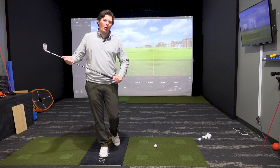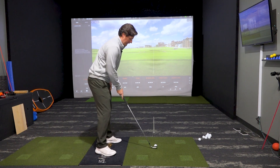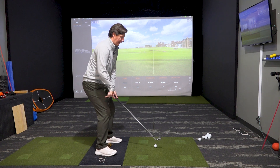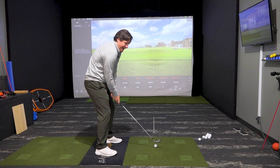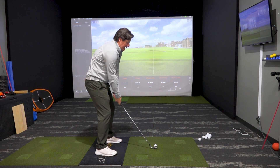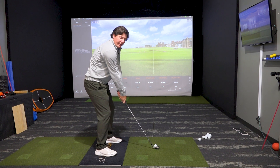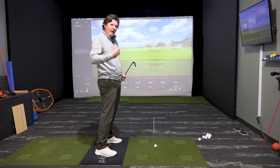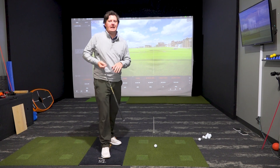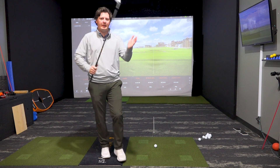The most common things I see in poor posture: a little bit too much knee flex, a little bit too much weight in the heels, kind of like we're sitting on the toilet, rounded spine. I see that quite a lot. And sometimes straight arms. All those things aren't going to allow us to rotate very well in the golf swing and keep our balance, which is very important to control the club.